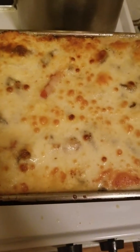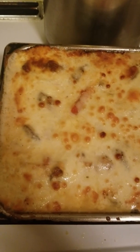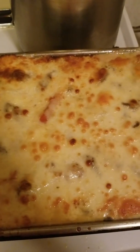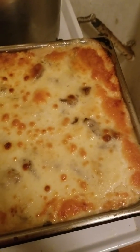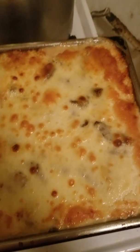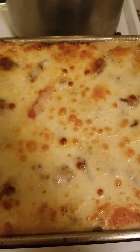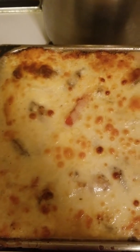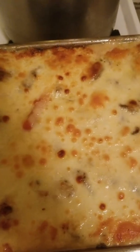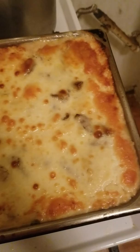Here it is, guys — fresh out of the oven, all hot and bubbly, super hot. Let's give this about a good 15 minutes before we cut into it, because if we cut it now it's real hot and liquidy and it'll just come pouring out all over the place. Give it a while to settle and rest, then we'll cut into it. Thank you guys for watching — I'll be back next week for a new video. I do take requests, so just hit me up, comment, like, subscribe, and I will see you next time!